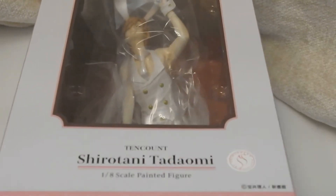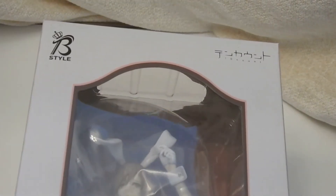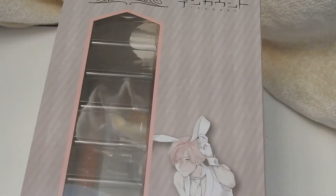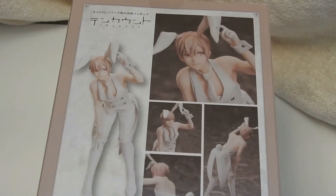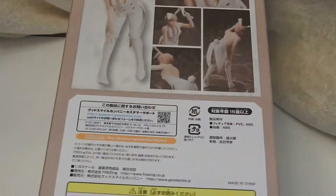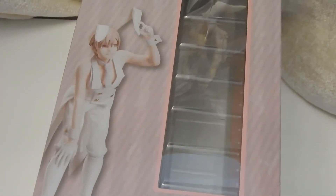I'm gonna open this other bunny boy. There is the box. It's pretty plain but nice.